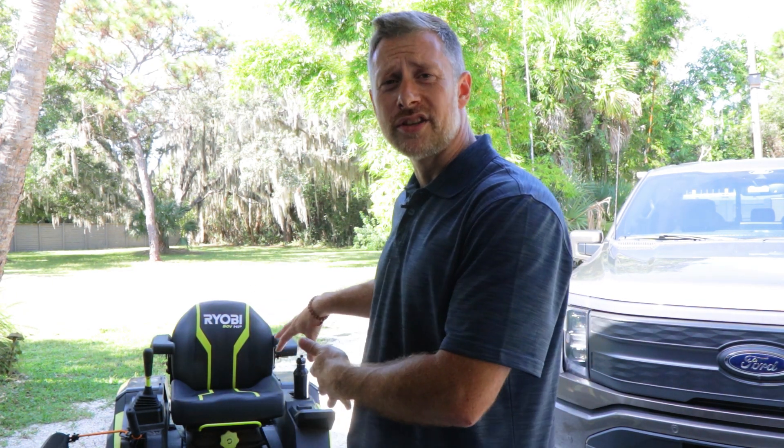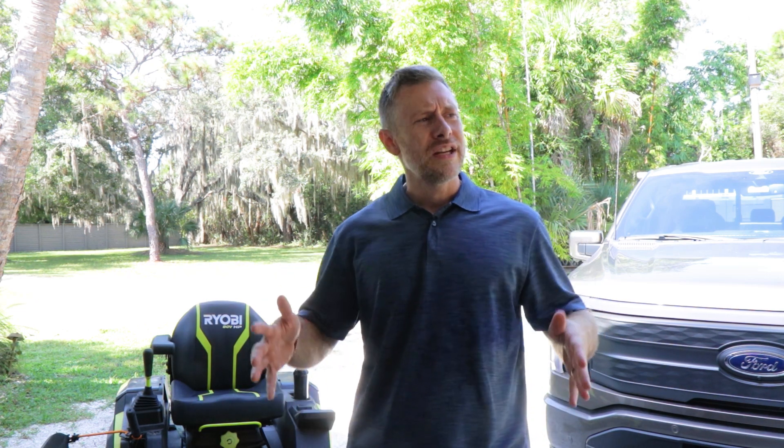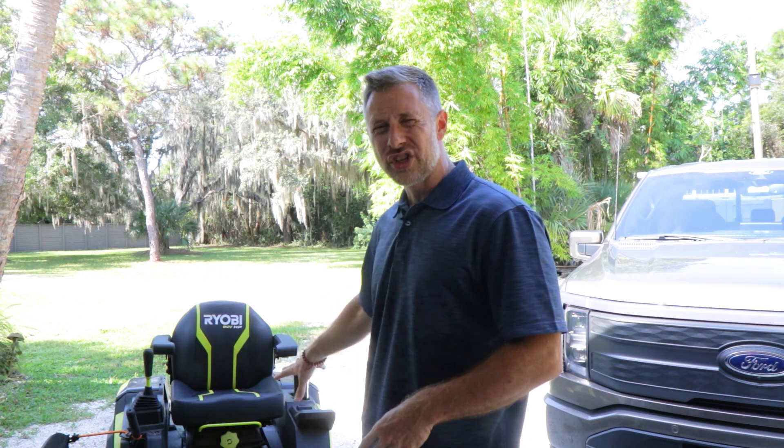I wish there was a little bit more control over that — I wish you could let the mower know you're willing to let it go down to 5% before the blades shut off. That's my only gripe when you get down to those last couple percentage points. But here's one tip: if you have a smaller yard, the whole range thing might not be a problem whatsoever. But if you're using this on the commercial side and want to cut a couple of yards before charging, you'd need extra batteries or to swap them on the go.